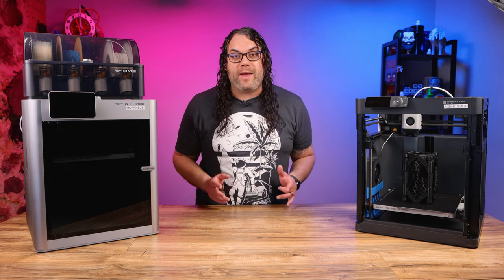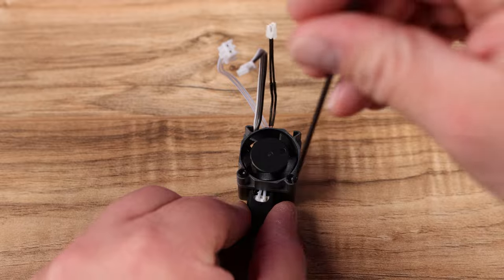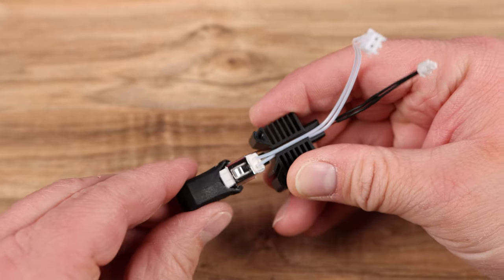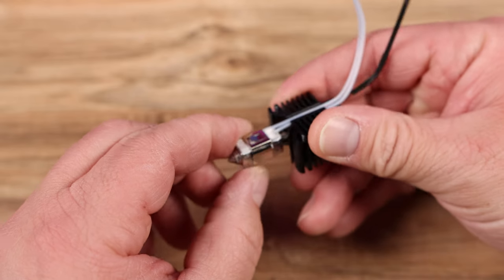To do this, we need to start by removing the fan. You can remove the fan by taking out these two screws right here, and once they're fully removed, you can set the fan aside. Next we need to pull down the silicone sock — you can do that with minimal force by just pulling it down and off of the hotend — and set that aside as well.